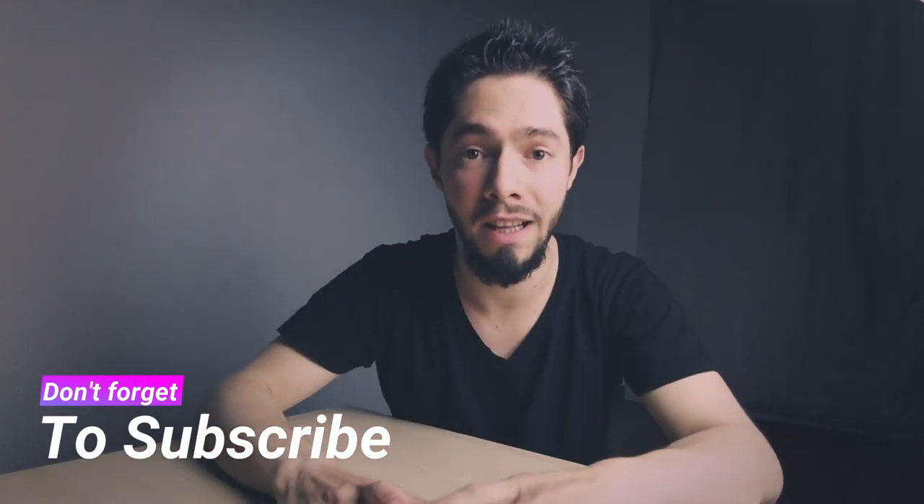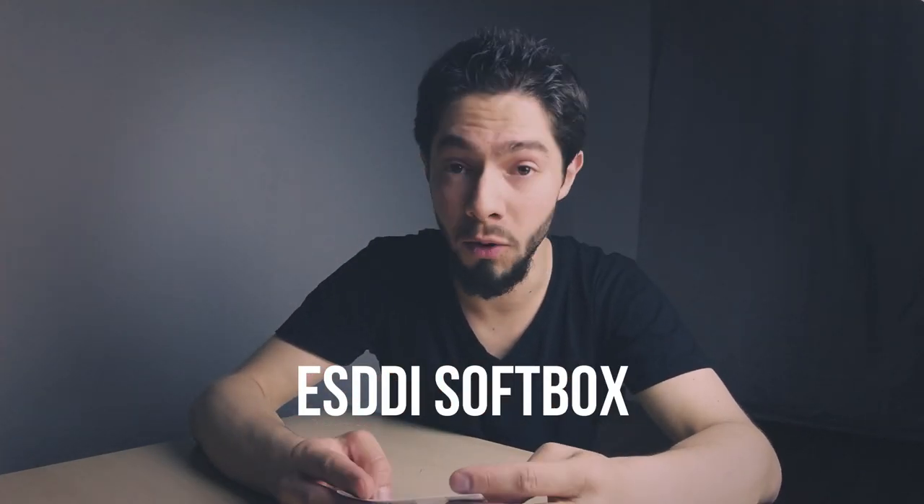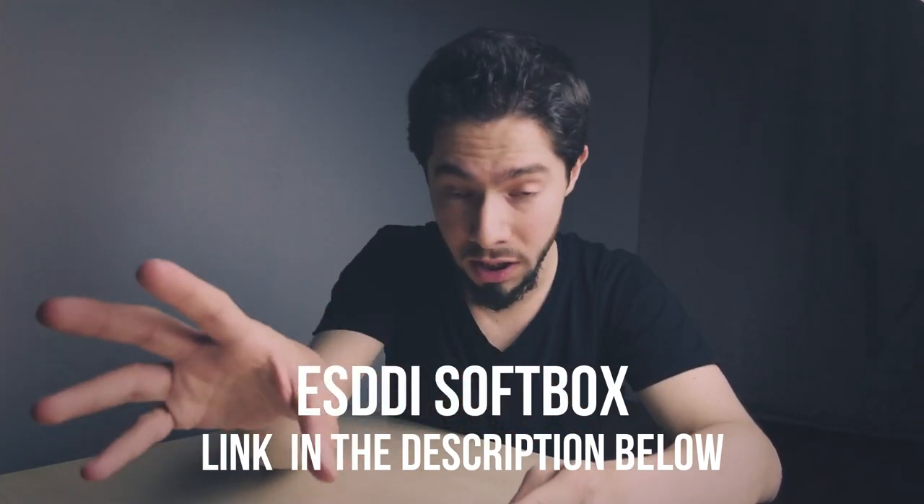I'll talk about my new softbox. Maybe you can see the light is stronger and better than the last two videos where I was using my handmade softbox — just a small handmade softbox from cartons. Today I got a very cheap and really very good softbox. I like it a lot. I'm doing this review and saying from the beginning: this is not a sponsorship, so I don't care if you buy this softbox or not.